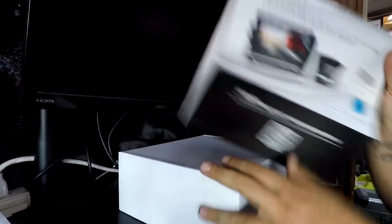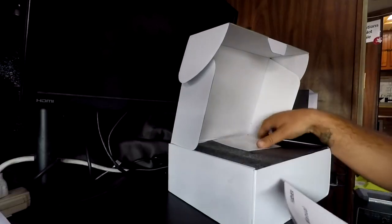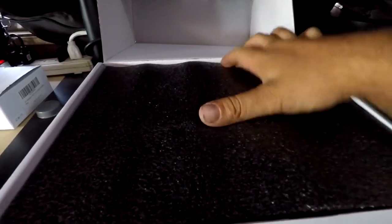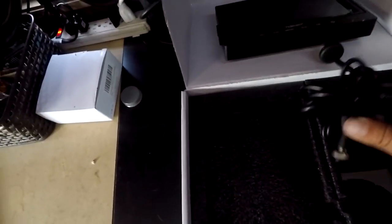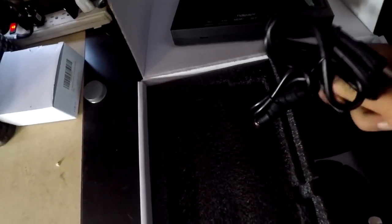The packaging slides out nicely. Inside there's a user manual, general specs sheet, some nice foam padding, and here is the monitor — it comes already plugged into a DC outlet cable.